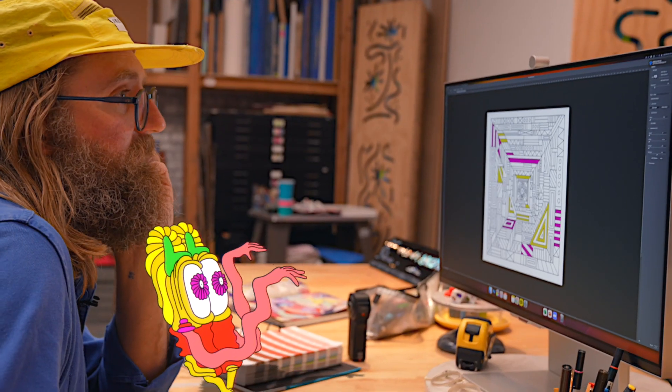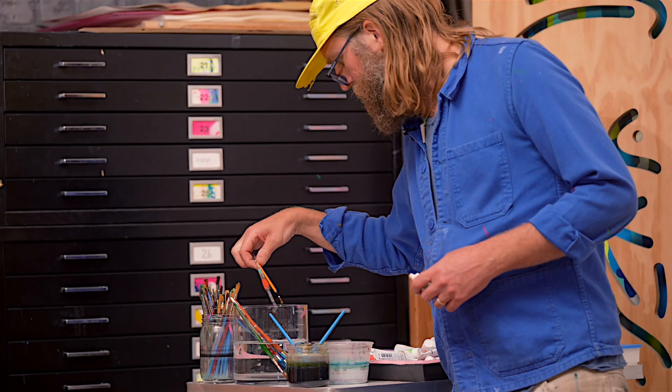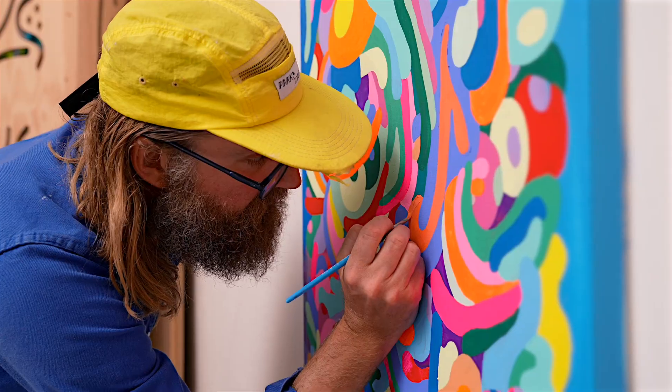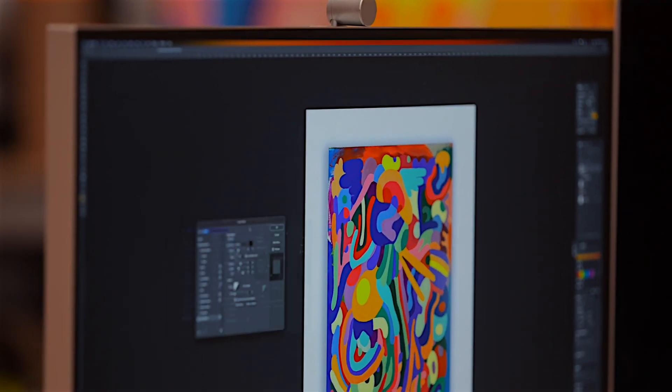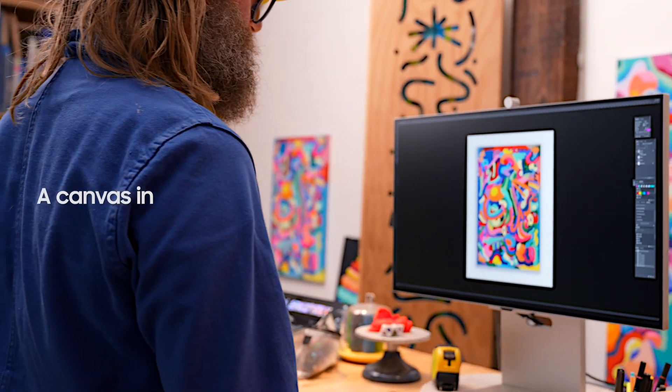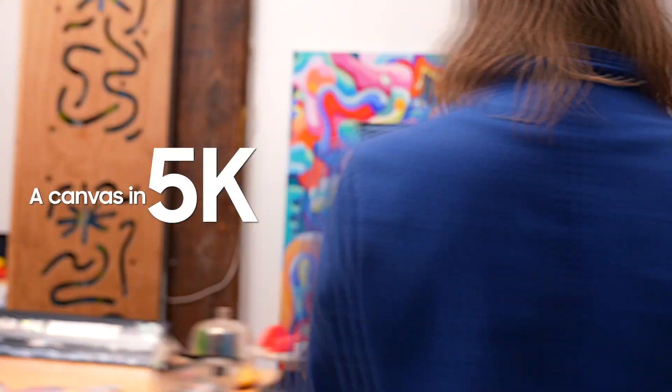The monitor is essential. I use it constantly — it's like it's part of my eyeballs. When I'm making a painting, I use it really just as a final step in the process, basically to color correct and make sure my images feel as rich and true as possible. And when I work digitally, the monitor is basically just the same thing as the canvas.